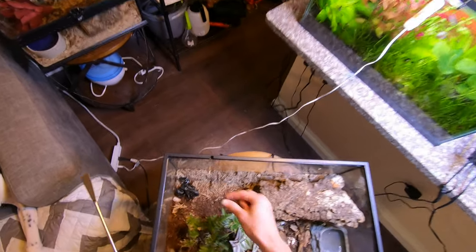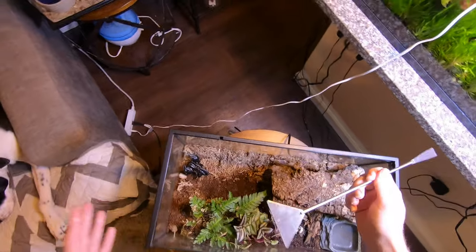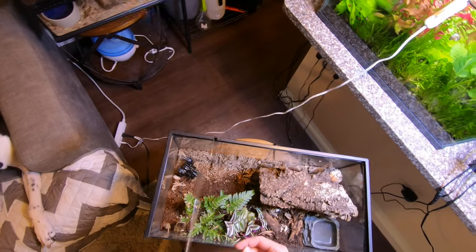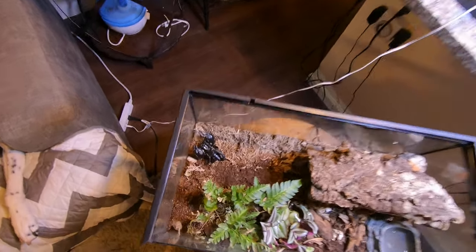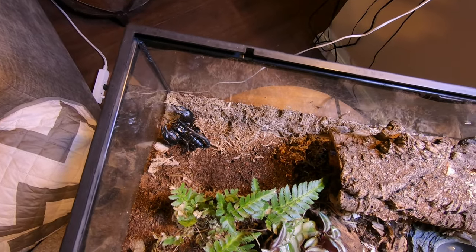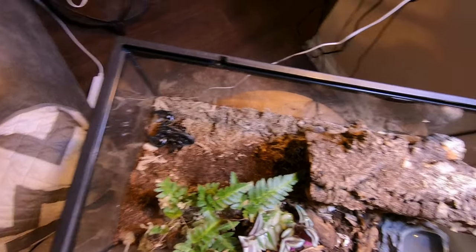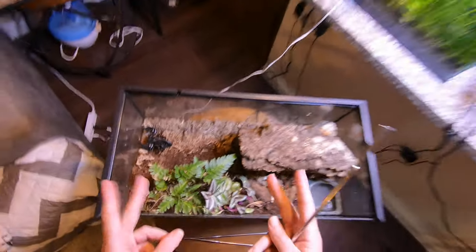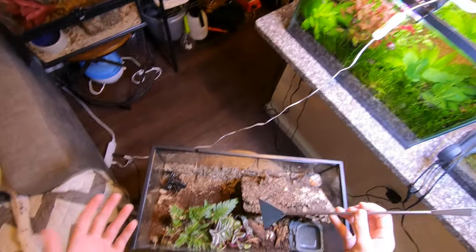A lot of videos will say to pick it up by the stinger right there, but I'm not really a fan of that because it's just really scary to get near that stinger. Another thing to note is they will have their claws open like this, and that's just typical of what they do. Don't think of that as them being in a threat posture or already being aggressive. So if it has its claws wide open towards you, trying to pinch you or whatever — keeping them open doesn't necessarily mean that it's really aggravated.